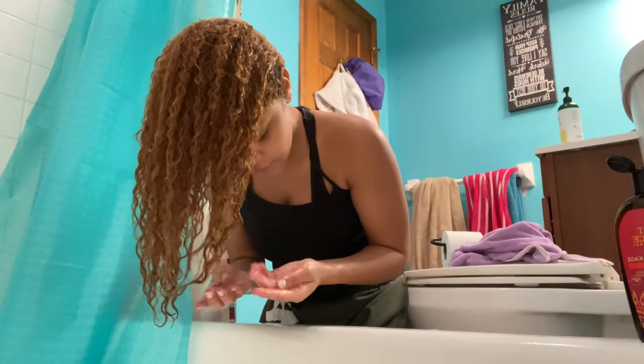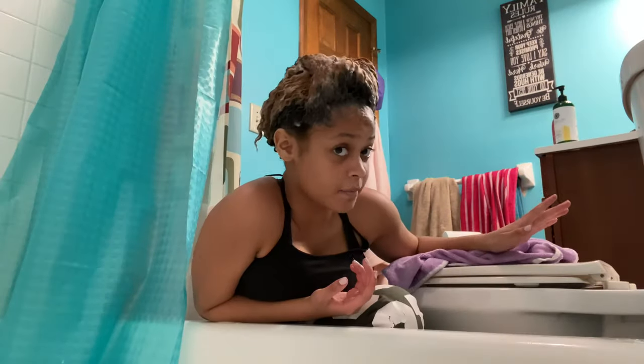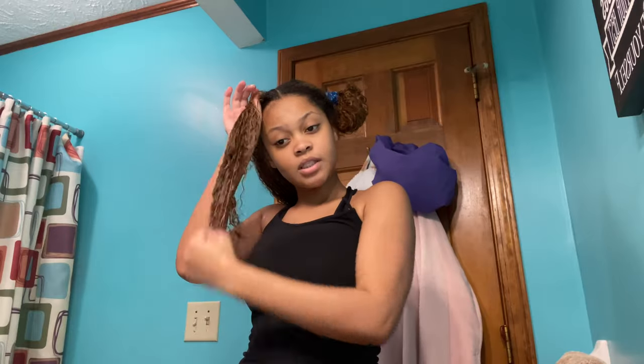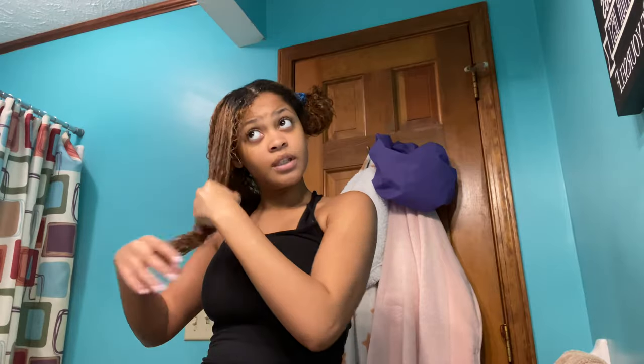It feels like oil. So it's been about five minutes and it's dripping down my back, so I'm going to go ahead and rinse this out. I'm finished washing it. Now I'm just going to go ahead and deep condition it. I love this conditioner because it really helps with detangling your hair. I really don't need a comb — I just finger detangle my hair. This conditioner has so much slip that I just don't need a comb.